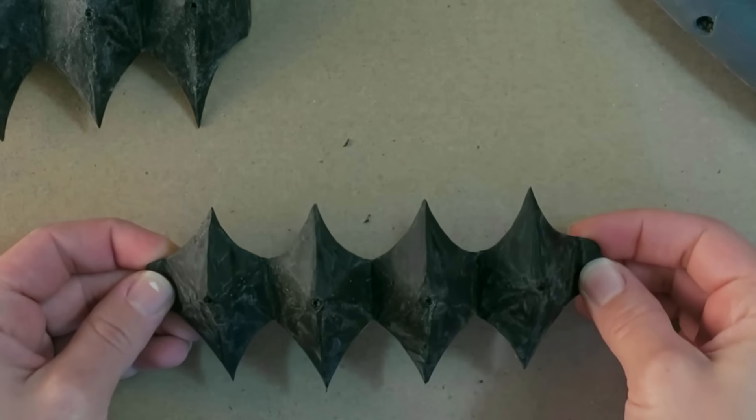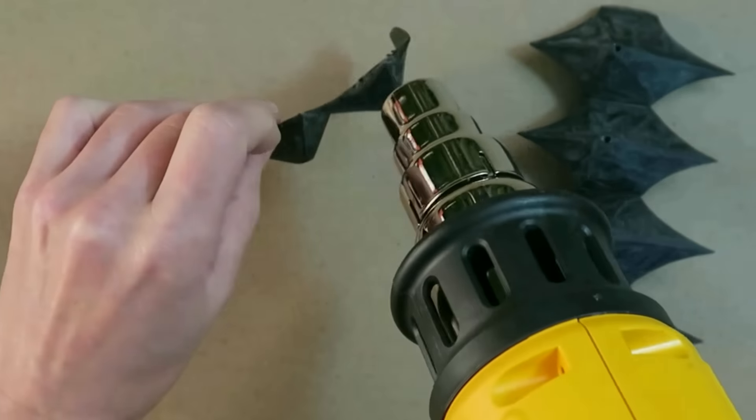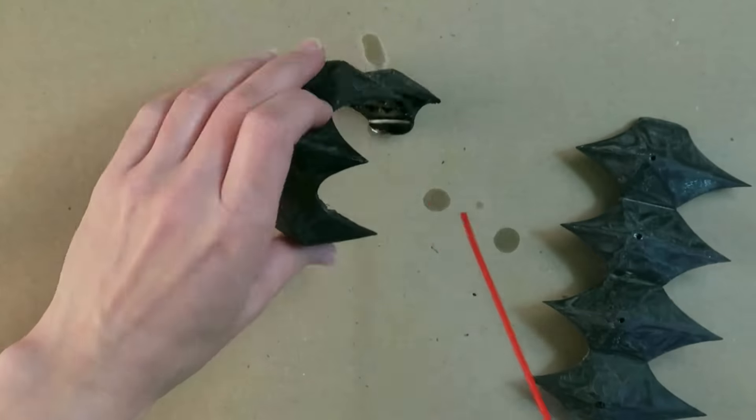With the heat gun again, we need to bend down these little tabs at the side. Those are going to be for attaching the pieces later on. It's going to sit a little bit better on the glove with a little bit of curve in there.